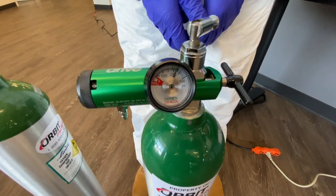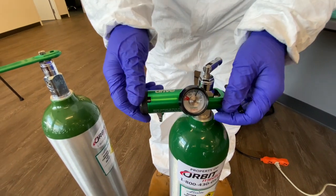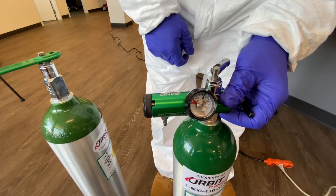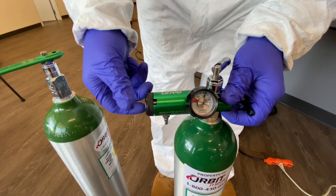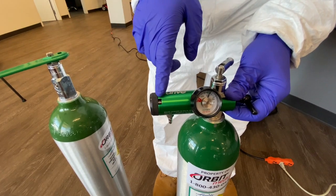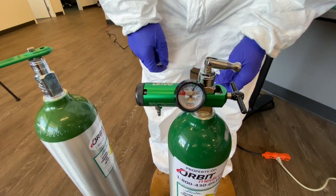Now that I've got the e-tank turned on, I can go ahead and rotate this to two liters per minute for this demonstration. When you're not using the tank, make sure you rotate this back to zero and then rotate it clockwise to turn off the tank.